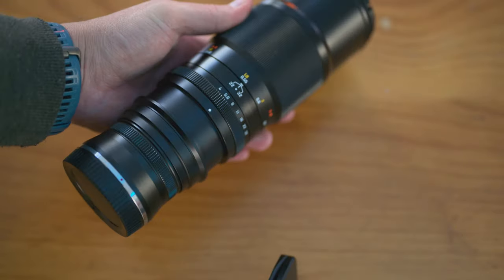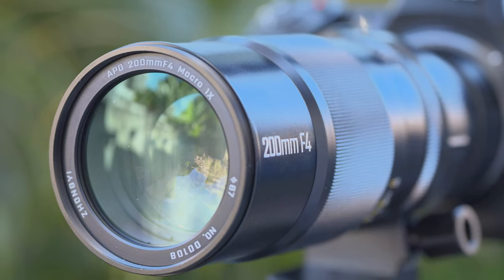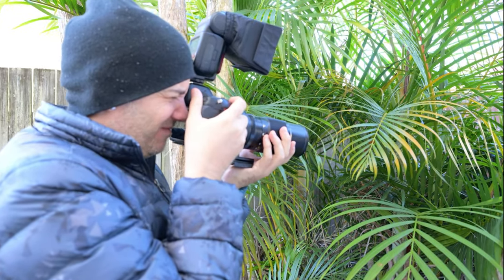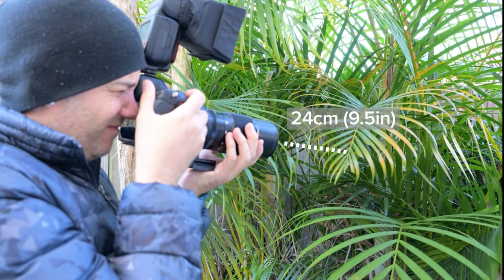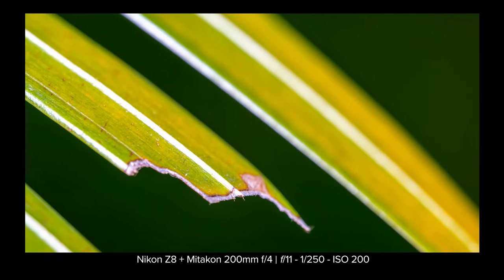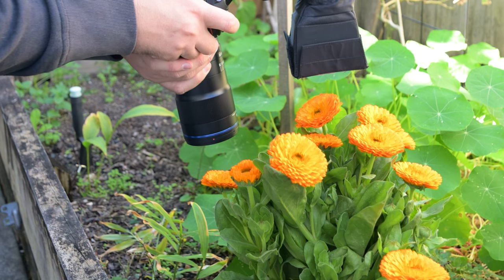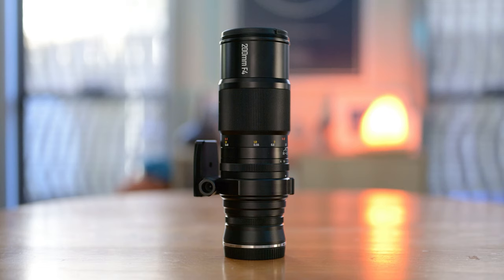This is a 200mm macro telephoto lens — I say telephoto because of the minimum focus distance. The minimum focus distance is 48cm or 18 inches, with an actual working distance of about 24cm or 9.5 inches. This is quite different from other macro lenses, which pretty much require you to sit right on top of your subject. To give you an idea of the distance from your subject when using this lens, I'm going to compare it with my two other macro lenses.